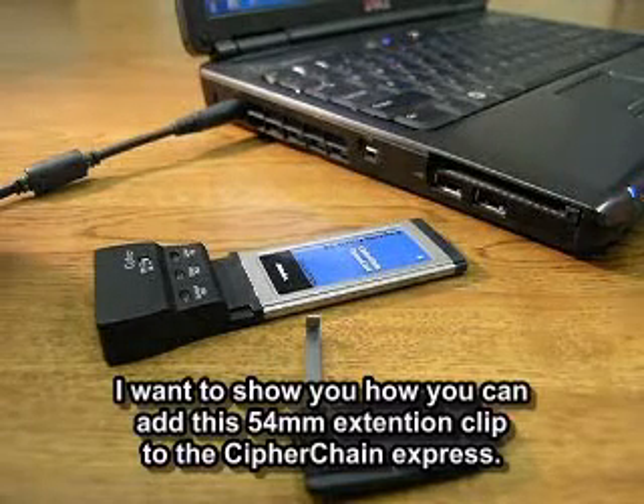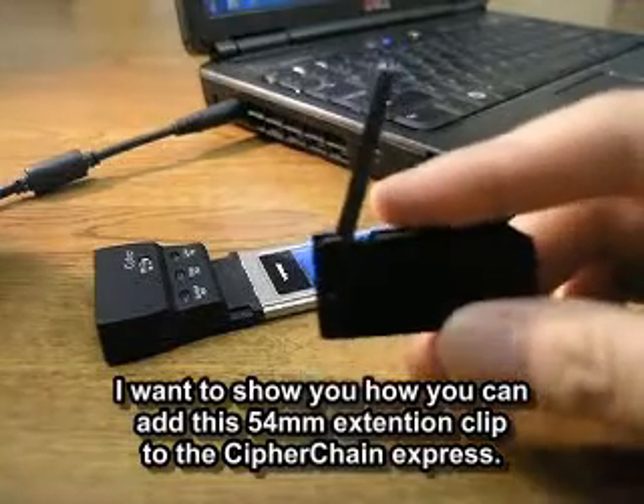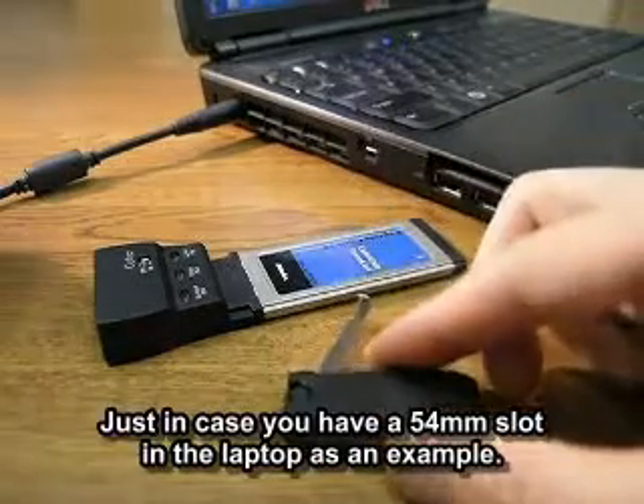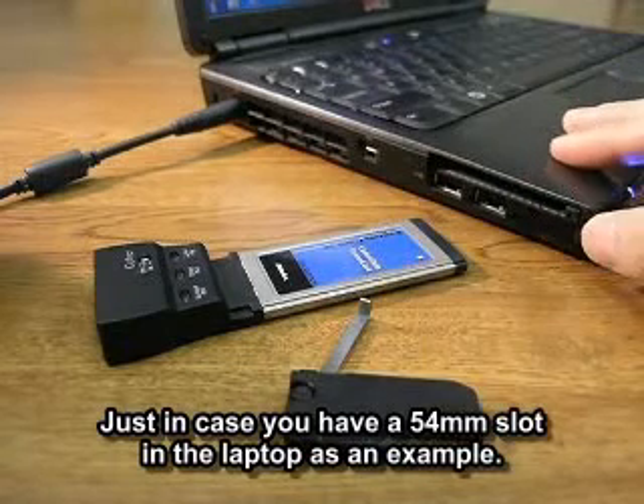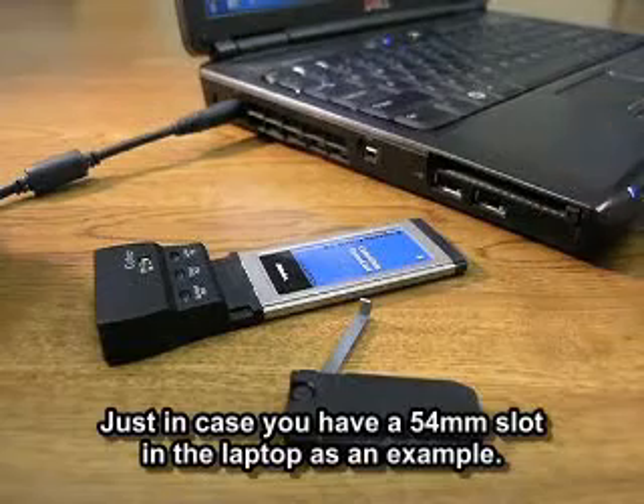Next, I just want to show you how you can add this 54mm extension clip to the Cypher Chain Express, just in case you have a 54mm slot laptop, for example.